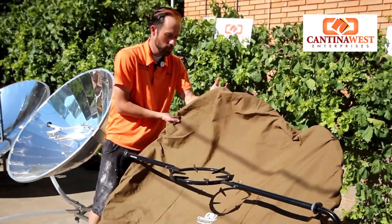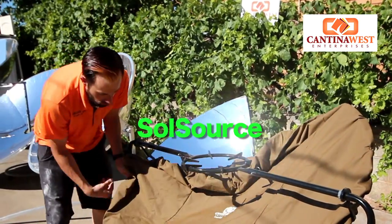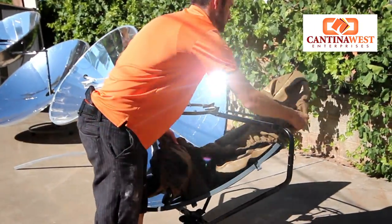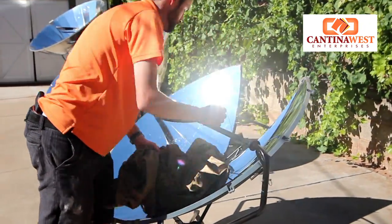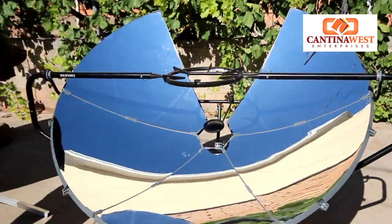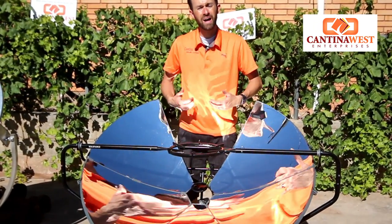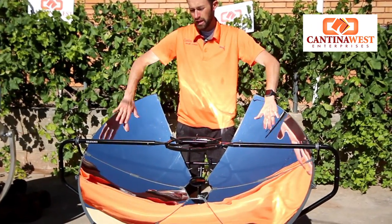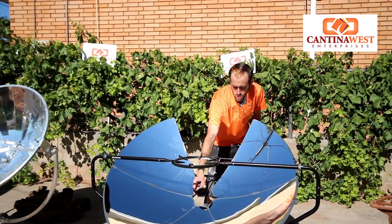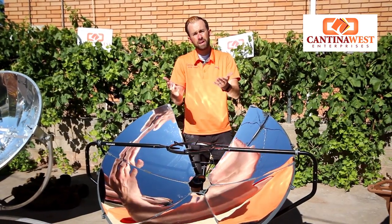Now we are looking at the Sole Source. This has been called the Cadillac of the parabolic dishes. Let's get our cover off here. This looks a lot different than any other parabolic dish. Sole Source actually invented this design so you could cook from behind and so you wouldn't get a sun reflection. They also have a focal finder — when you place your pot right over the focal point you can see that it's hitting right on.